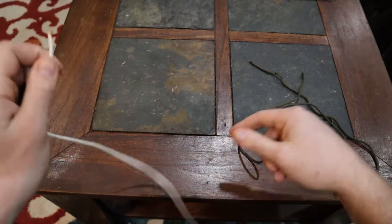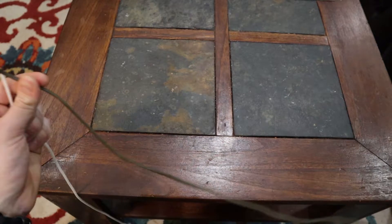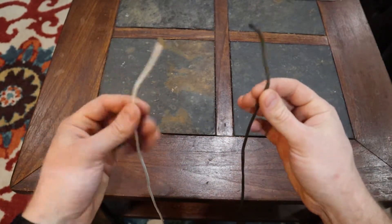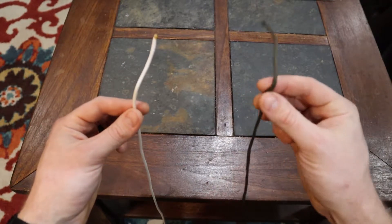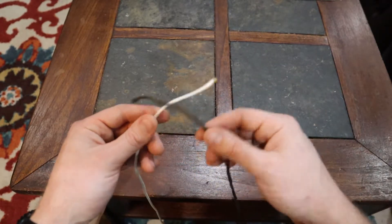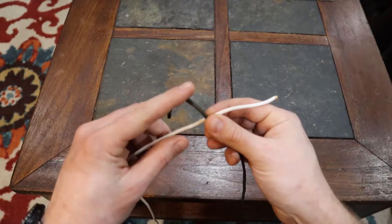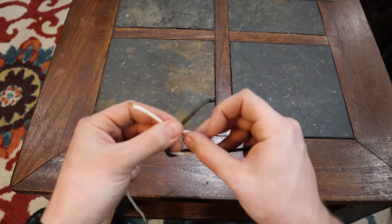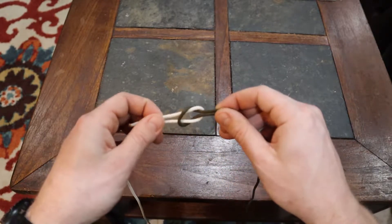The easiest knot I can show you right now is called the square knot. It's used for tying two like-diameter pieces of line together, like these two pieces of 550 cord. Keep an eye on which line is doing all the work — whichever line does the work should do the entire work for the whole knot. Starting with the right side: take the right over the left, twist that one around the white line, then go left over the right and twist that one around. Notice how the green one does all the work.